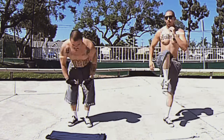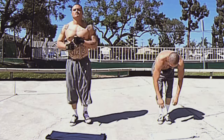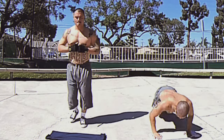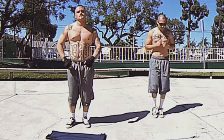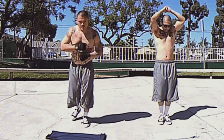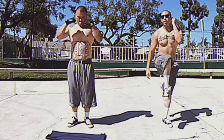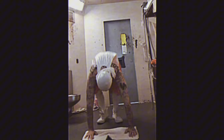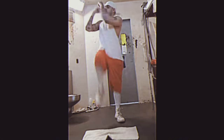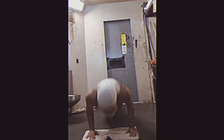Because burpees target multiple muscle groups, they build the overall strength needed to handle physical altercations. The intensity of burpee workouts fosters mental resilience, helping inmates stay calm and focused under pressure. The dynamic movements in burpees improve agility, enabling inmates to move quickly and efficiently in a conflict. Regularly committing to challenging workouts like burpees builds self-discipline, a crucial trait for maintaining readiness and composure.